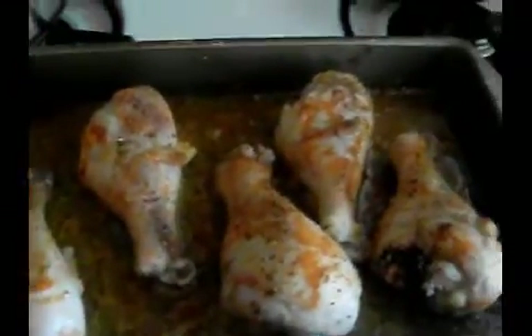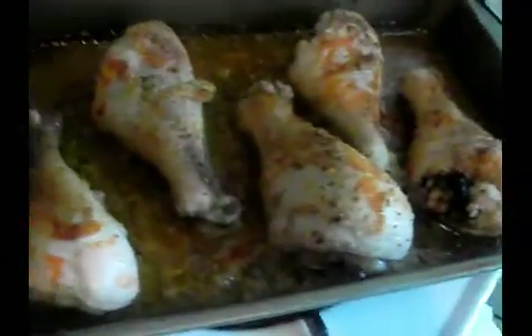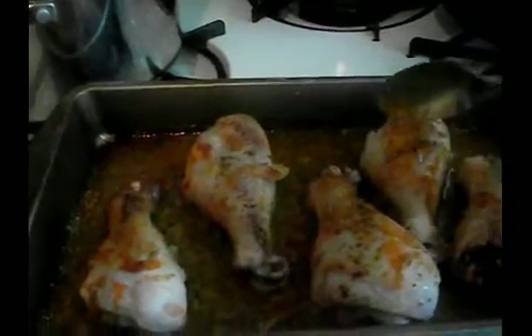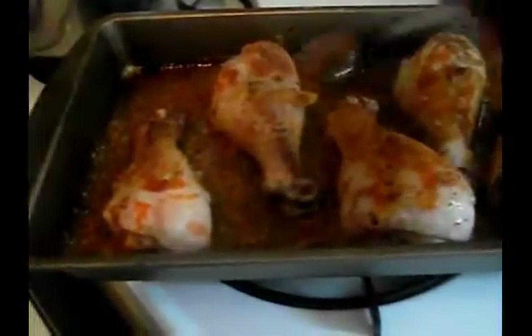Okay guys, I am back. I took the chicken out to do a check to make sure everything is going okay. At this time, if your chicken seems to be on the dry side, this is when you take a tablespoon and pour the seasoning juice over the chicken like this.